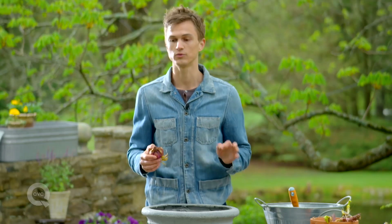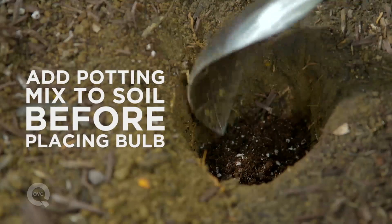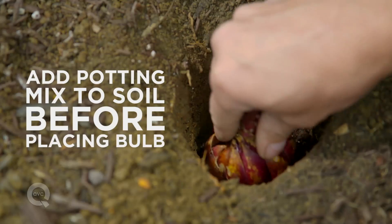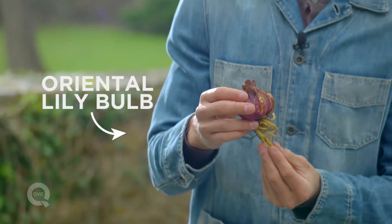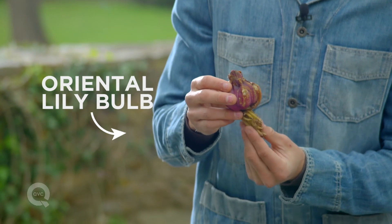If you're going to plant it right in the earth, consider putting a little bit of nutrient-rich potting mix in the bottom of the hole. You want to put the roots in the bottom so that it can grow upwards.